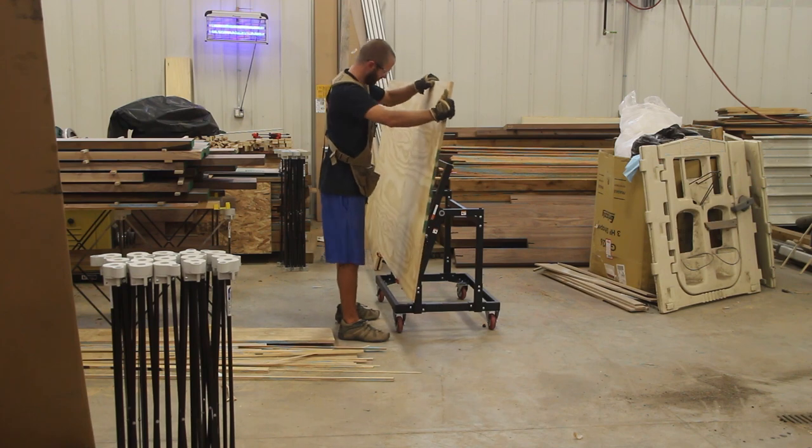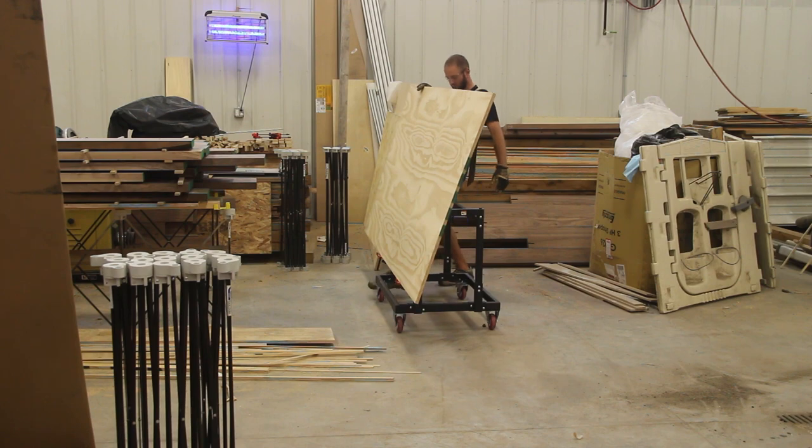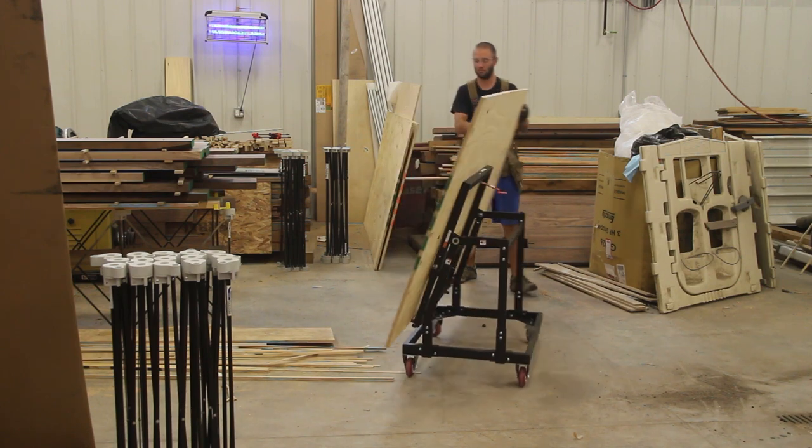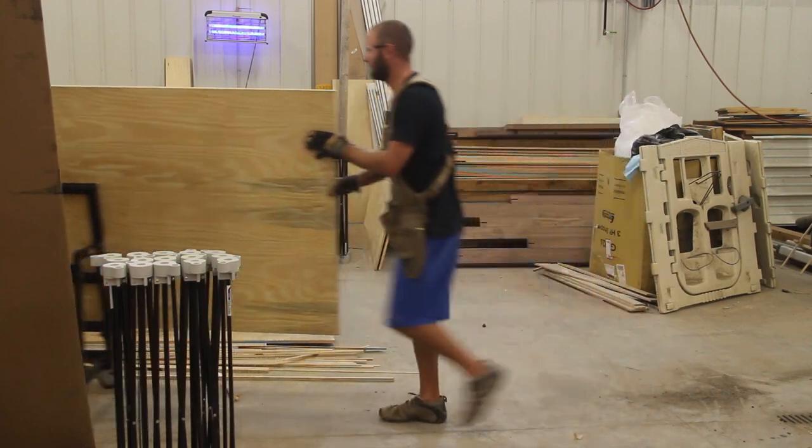The top tilts for convenient material loading. It also allows the unit to pass through a 30-inch service door and gives the unit a nice compact footprint if you're just storing it or having it somewhere in your workshop.